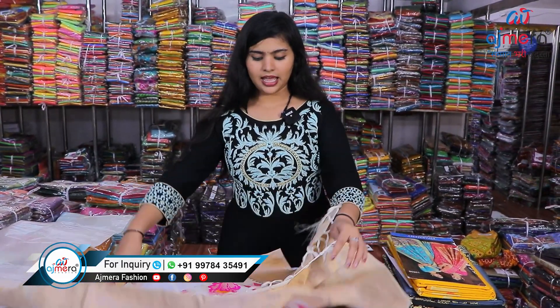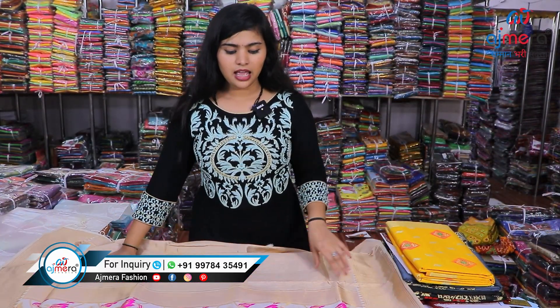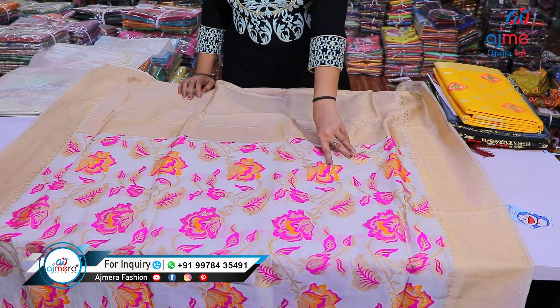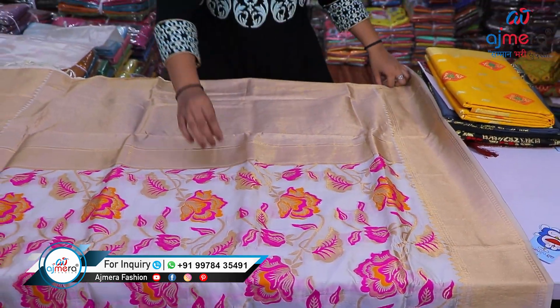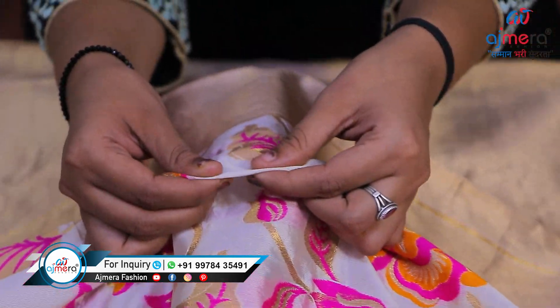Let's move forward to the next pattern. This is also an Upada silk saree in a very light color — the off-white color — coming with very defined shades of pink and orange, and you are getting a chit pallu also. The quality of this saree is really good.